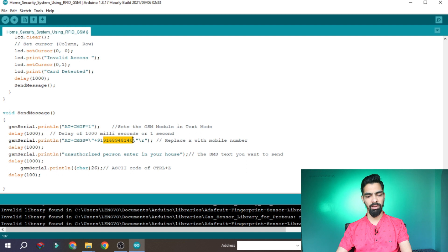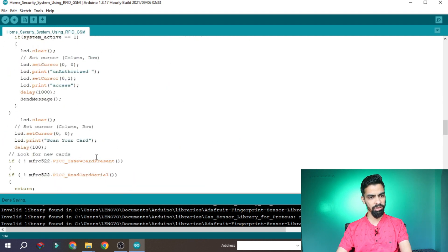In the send message function, there is a phone number you need to replace with your own number. I have replaced it with stars here — instead of the stars, put your number. Whatever person you want to send this message to, place that number there. Do not delete the backslash or double quotes — only replace the number part, otherwise the message will not send. Then it sends the AT command and the message to that number. If you want to change the message text, you can modify it there.